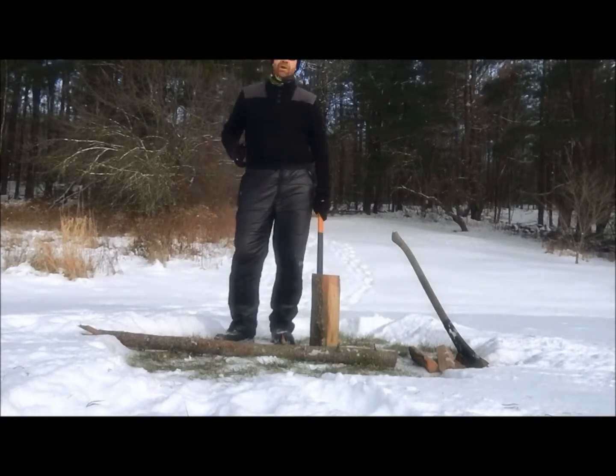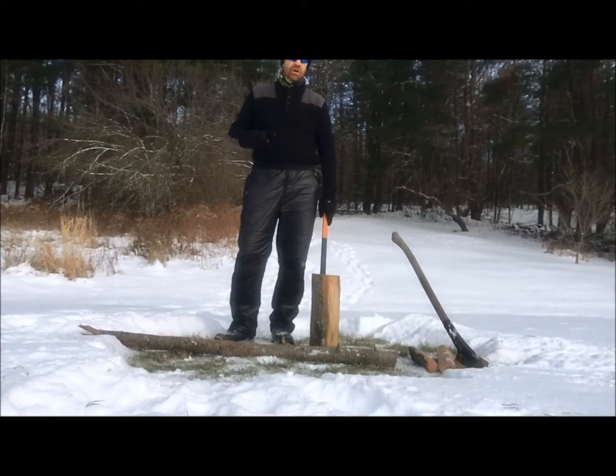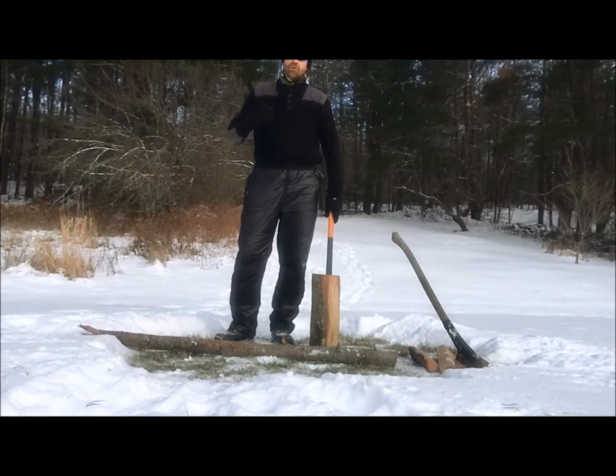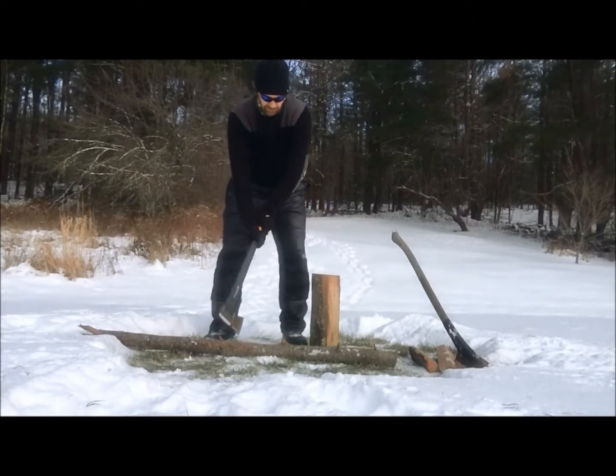If you're doing backcountry camping in the wintertime, safety is of utmost importance. If you're way back in the wilderness and you have a severe injury, the chance of medical response is going to be a long, long time, and you're jeopardizing not only them but yourself. I see people doing a standing position with a long-handle ax.